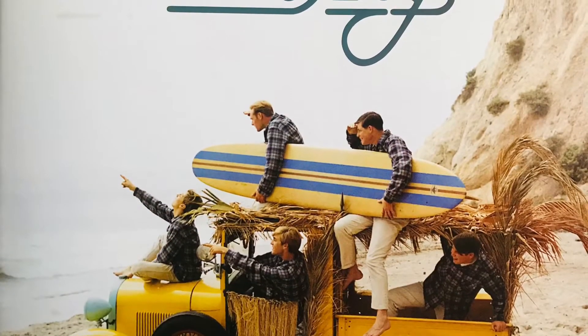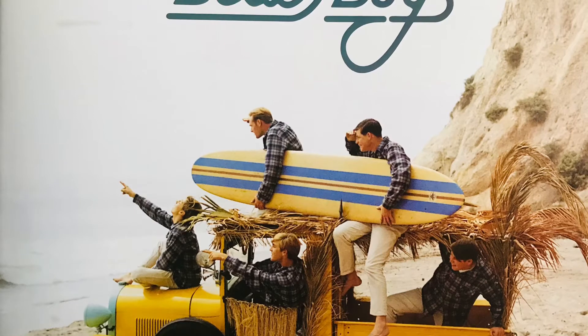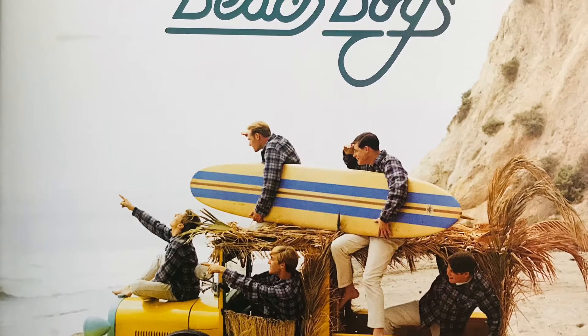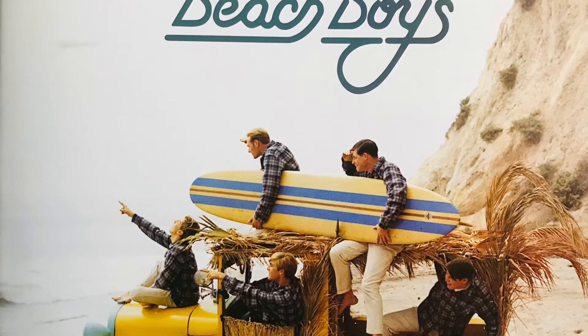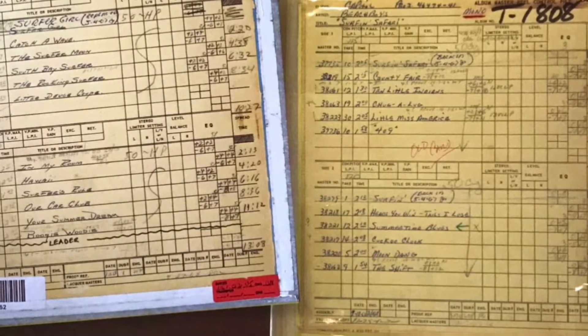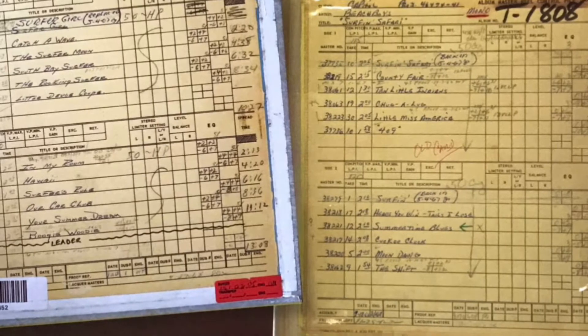When Analog Productions got the Beach Boys catalogue to release on vinyl record, they hadn't given any thought to releasing Pet Sounds in mono. However, Brian Wilson mentioned Pet Sounds was originally recorded in mono, and that's how it was intended to be listened to.